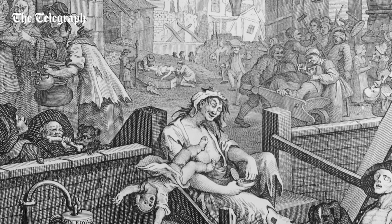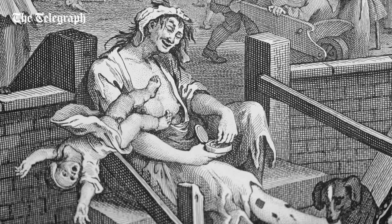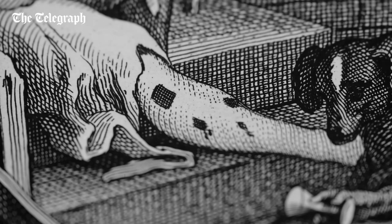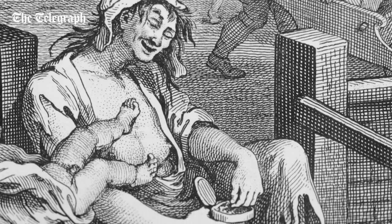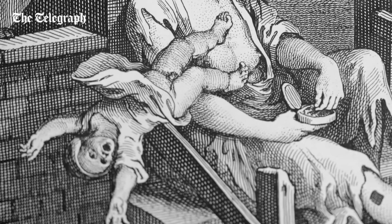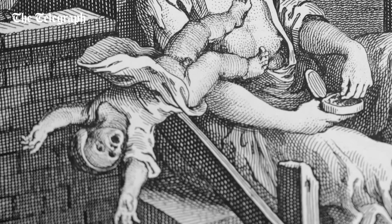The central figure grabs your eye immediately. It's this half-naked, destitute, gin-crazed mother. We know that she has been a prostitute in the past because if you look at her leg it's covered with syphilitic sores. And she's so drunk, she's looking down at this box of snuff and allowing her baby to tumble from her breast into the abyss on the other side.